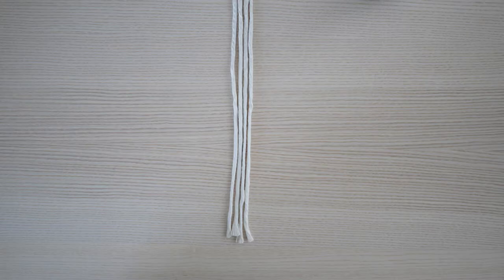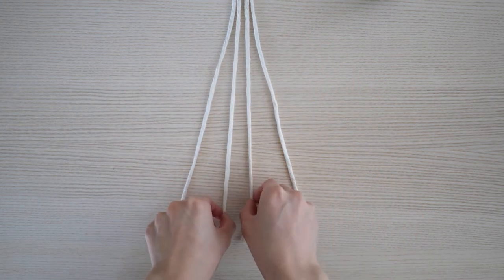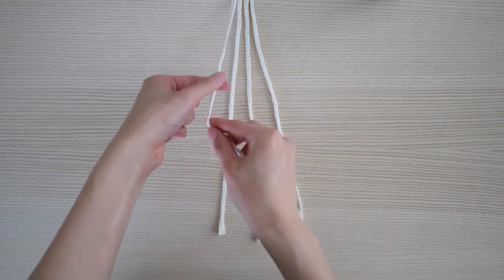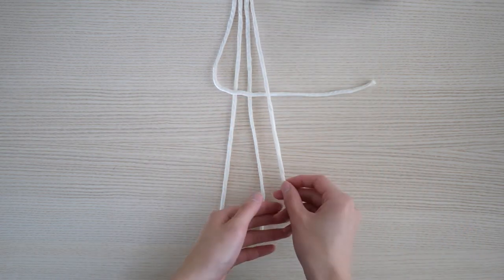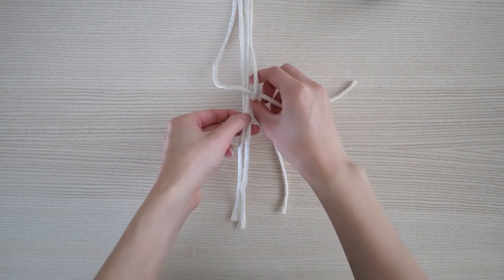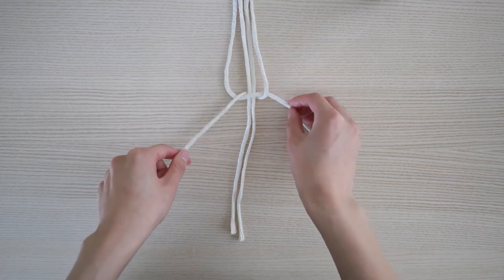The second knot we will be learning is the square knot. This knot is the most important knot in macrame — many advanced projects require this knot. The square knot uses four cords. Starting with the leftmost cord, you are going to make an L shape over all of the cords. Take the cord on the right-hand side and bring it over top of the leftmost cord. Using the same right cord, loop it behind and through the L shape loop.